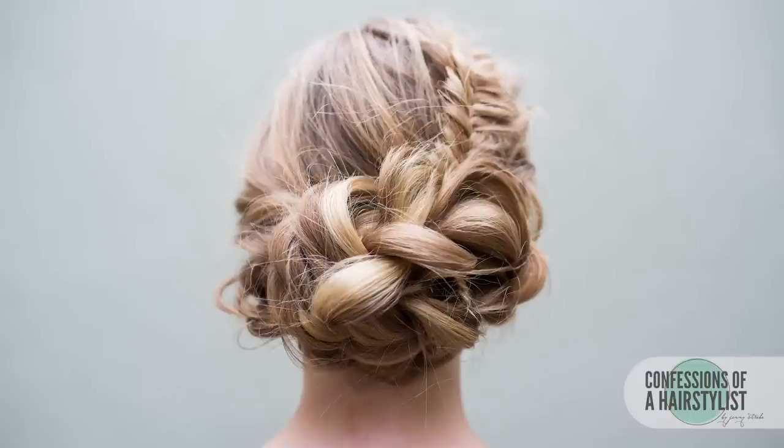And that is basically it! So there you guys have it — a really cute half up half down inverted fishtail bohemian style on my model Taylee. Please subscribe to my channel, feel free to check me out on Instagram at Confessions of a Hairstylist, and I'll see you guys soon.